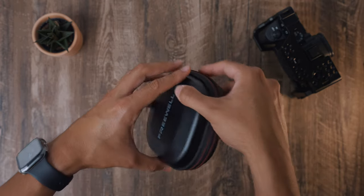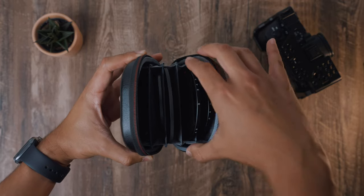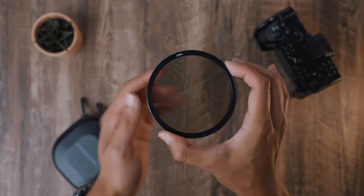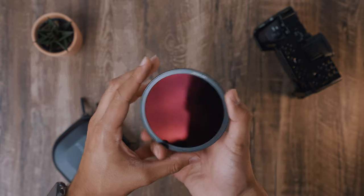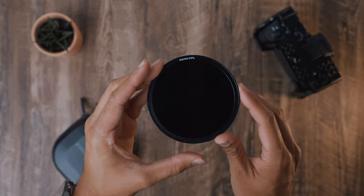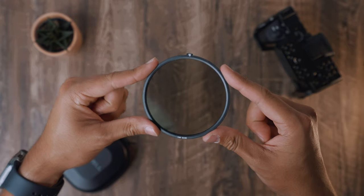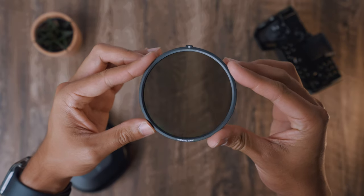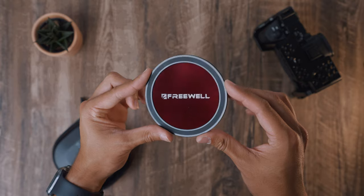It comes with a nice protective case with all the filters in it that fit in perfectly. You get a magnetic 2–5 stop variable ND slash circular polarizer, a magnetic 6–9 stop variable ND filter slash ND32 circular polarizer, two magnetic base plates — one functioning as a standard one-stop ND and the other as an ND mist filter. To protect the filter, a magnetic lens cap is provided as well.